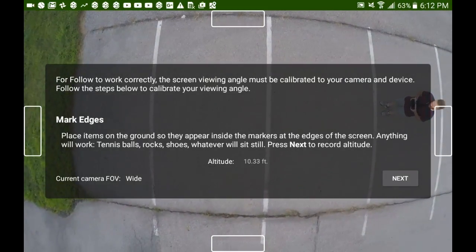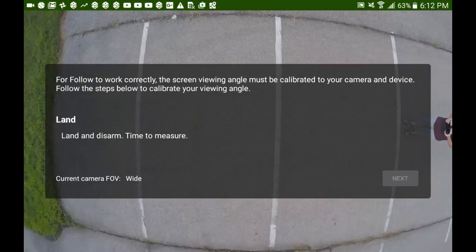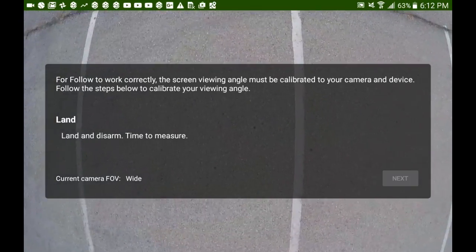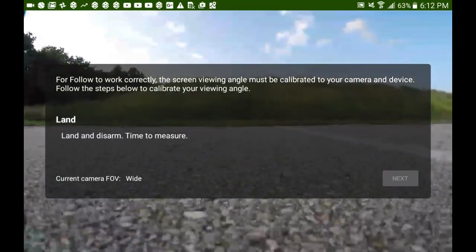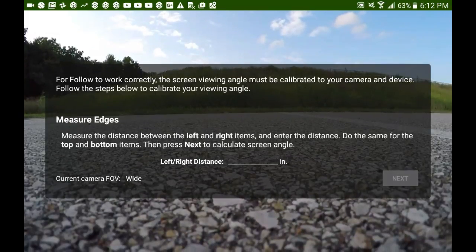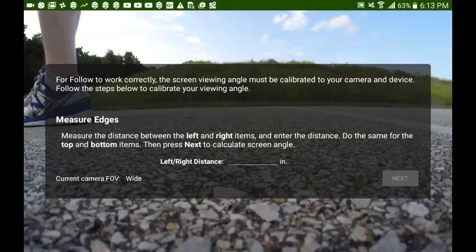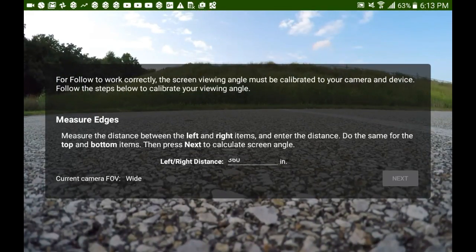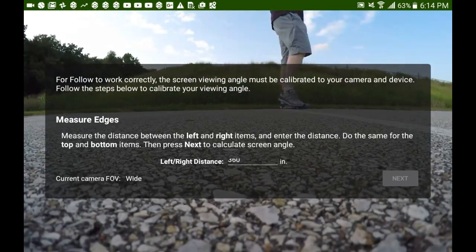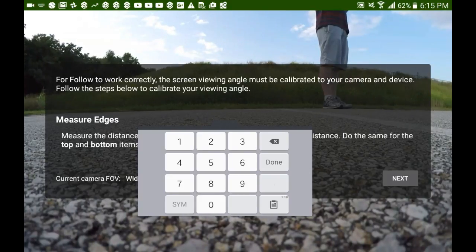I didn't use the tennis balls or the Rockstar shoes because I saw Benny Hill in my head — this high speed video of me chasing tennis balls and soccer balls just didn't work out. So I found some lines on the ground, got them in view, and stepped them off. Once I had stepped off between the left, right, top, and bottom, I did my math, entered the first number, pushed next, entered the second number, and pushed done.